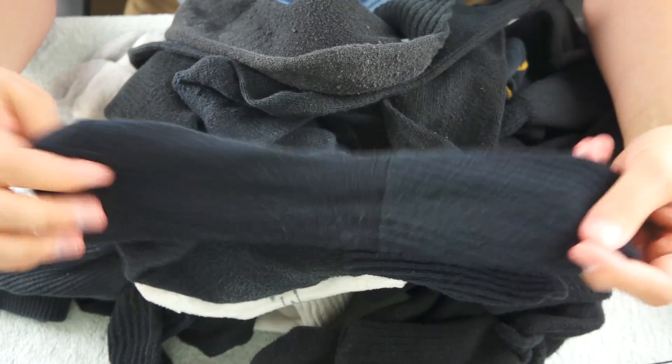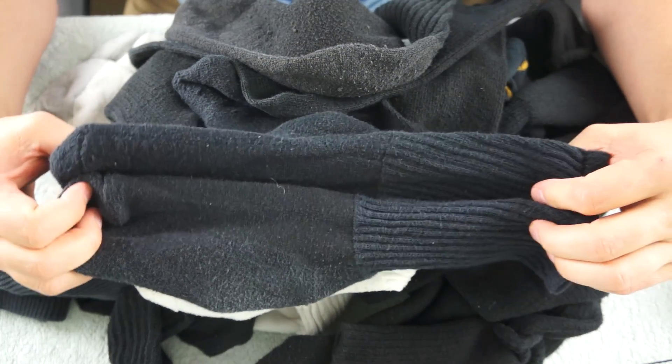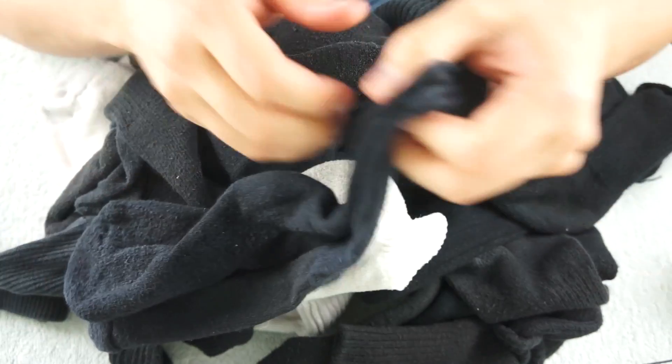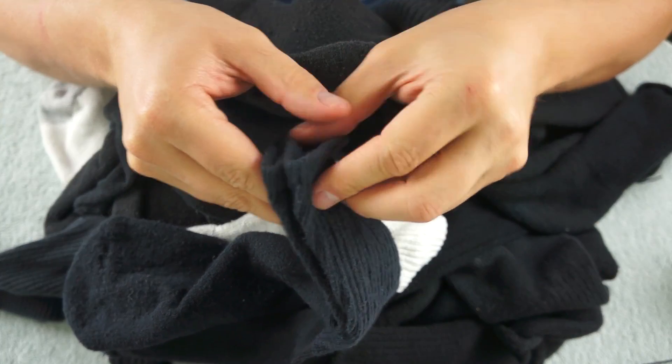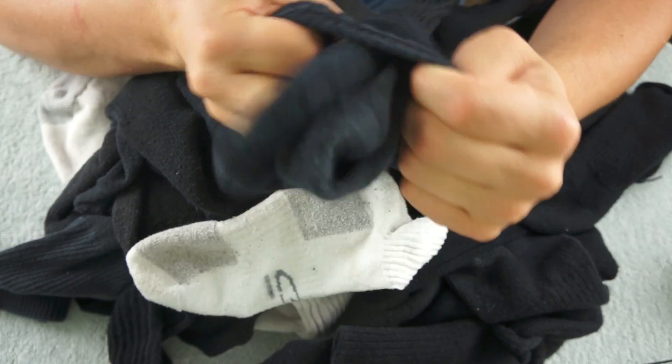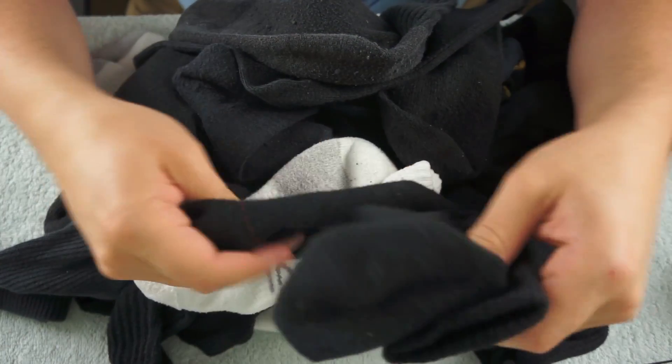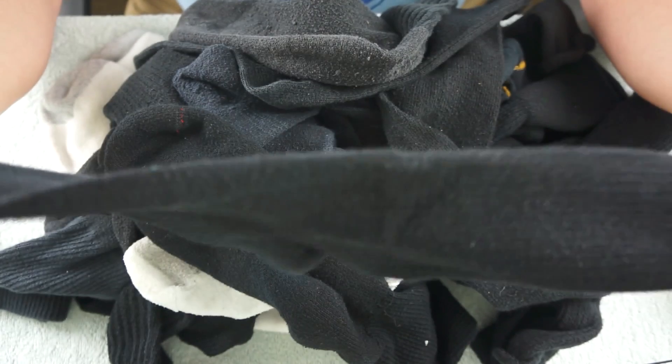These two are a little smaller than my normal socks. They might not even be mine, but they definitely go together. They may be my wife's or something.